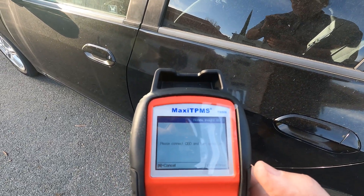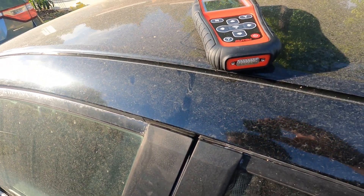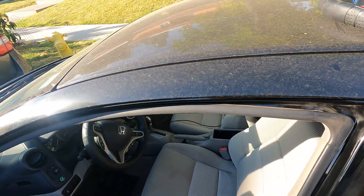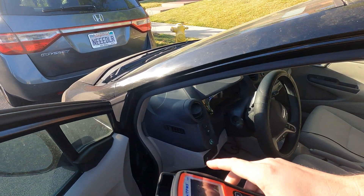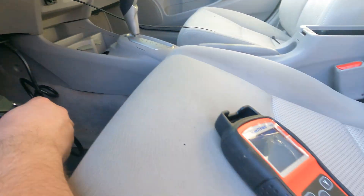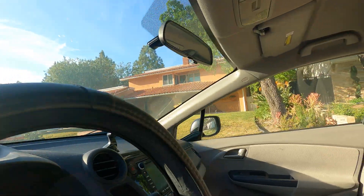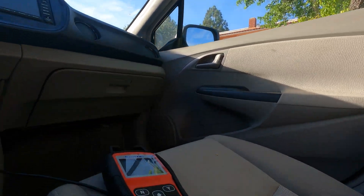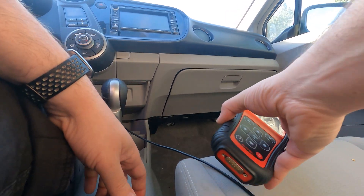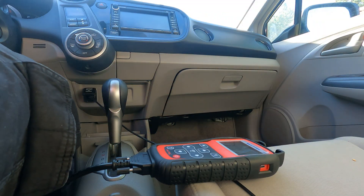Now that we have all four sensor IDs, it says to connect the OBD cable and turn the engine on. I get into the vehicle — I already plugged in the cable earlier. The cable came with the device; it plugs in right under the dash. I plug it into the OBD port and we're ready to go.